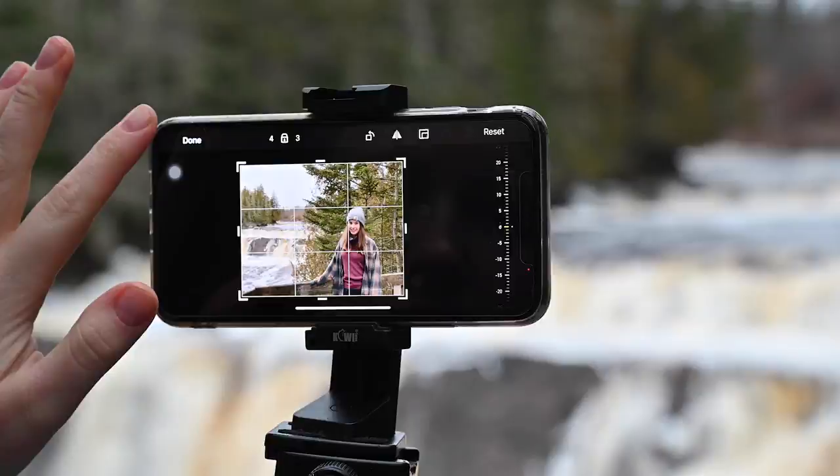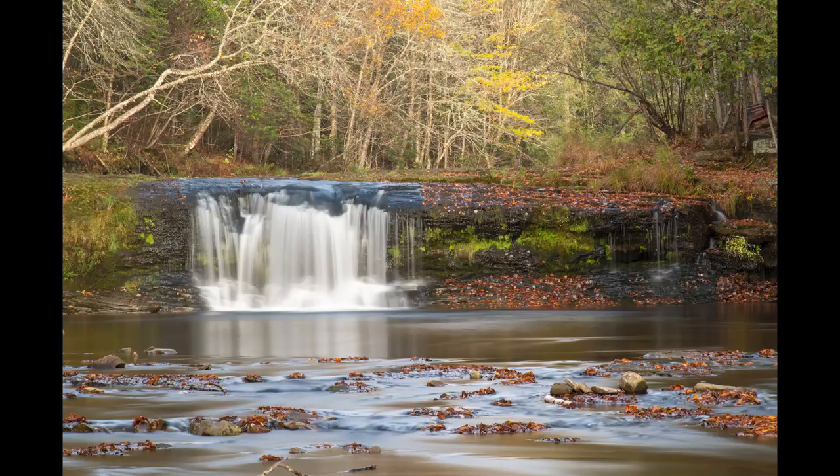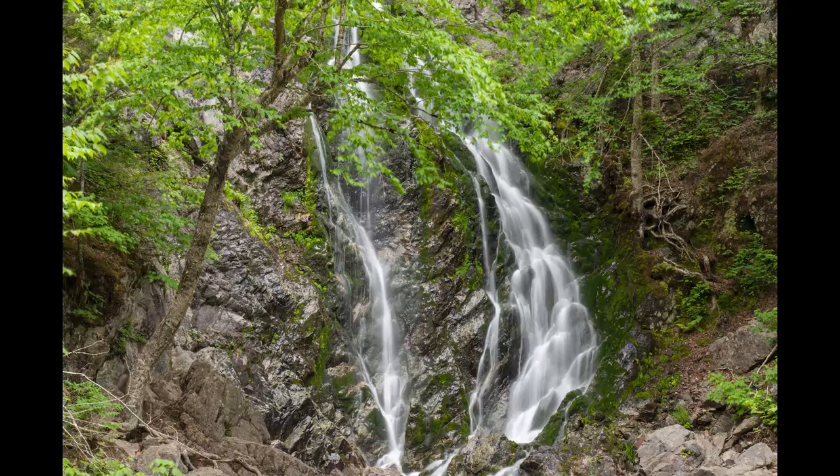Take for example waterfalls like this and transform them into silky smooth waterfall shots like this, or changing this waterfall into this picture, or maybe this type of waterfall into this type of slow shutter silky smooth image.